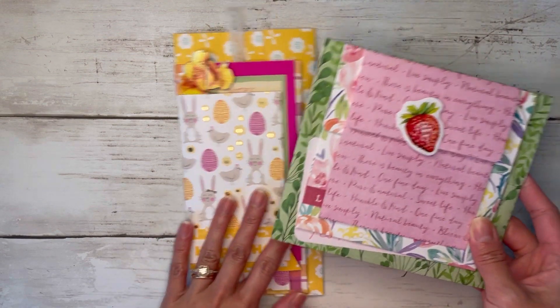I'll glue the bottom and the side and place this right over top. And that's how we create our little stacked envelope mini album.